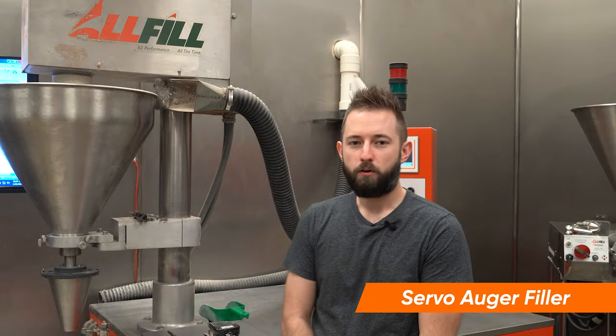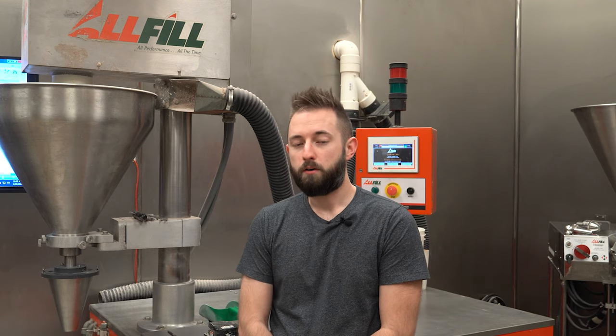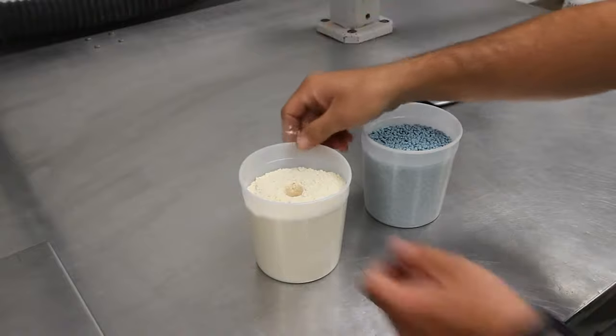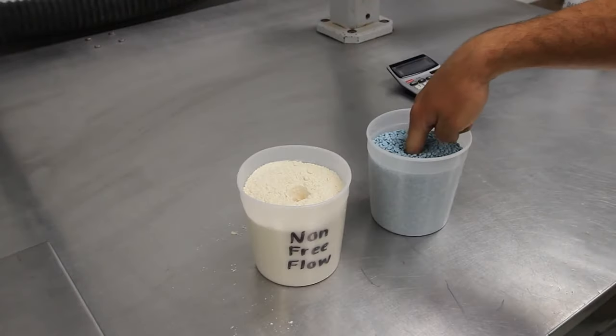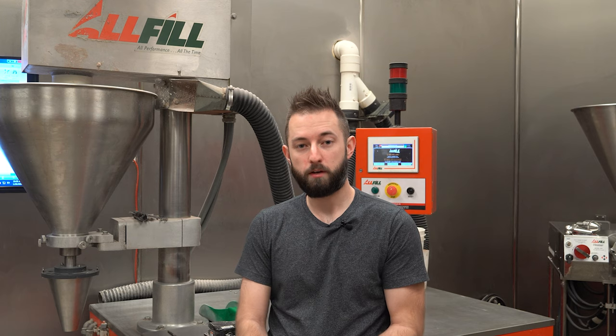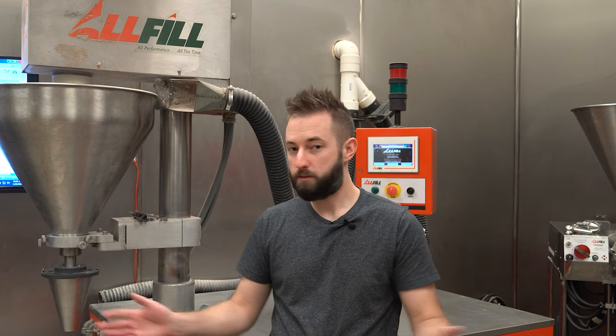We're going to start with the Servo Auger Filler, which is the workhorse of our lab here at AllFill. It can accommodate products from non-free-flowing powders such as corn starch to free-flowing granules such as quinoa, whole bean coffee, and products along those lines, anything in between.